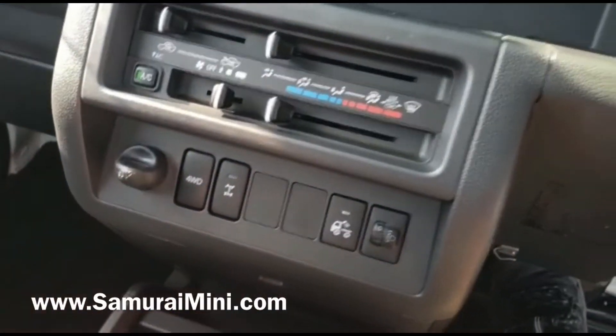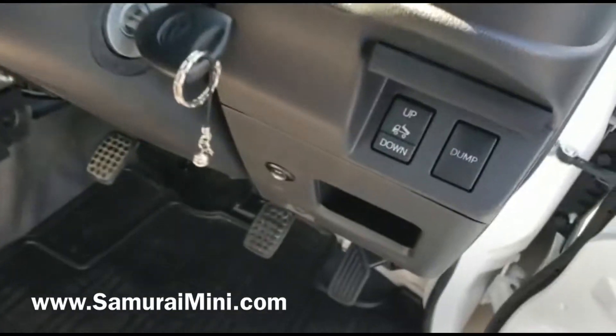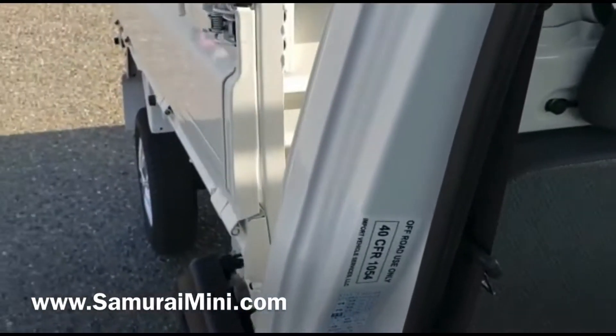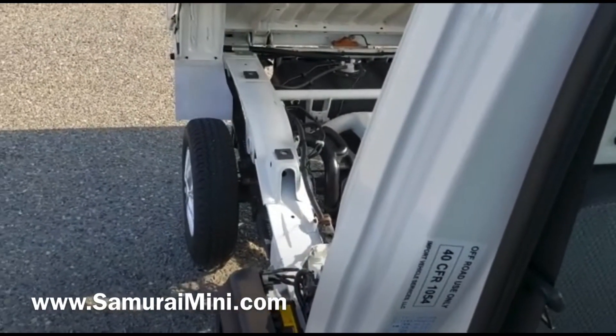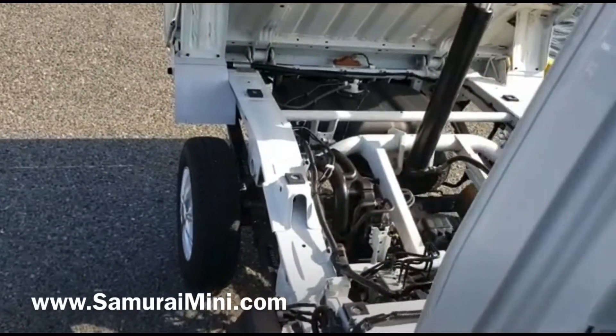Press this one, put the car in first gear, now the diff's locked at the back as well. As I mentioned, it is a dump truck, so I'll just demonstrate how that works. The factory dump buttons are here and you've got to press both buttons — it's a safety feature. Press dump and up at the same time, and there you go.